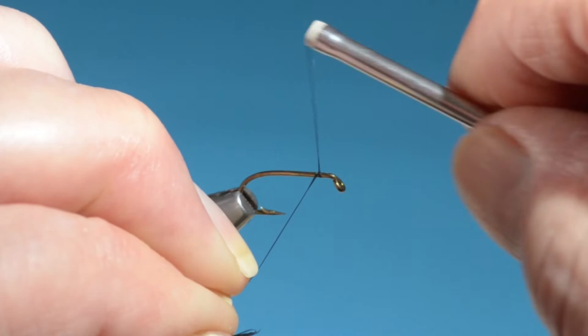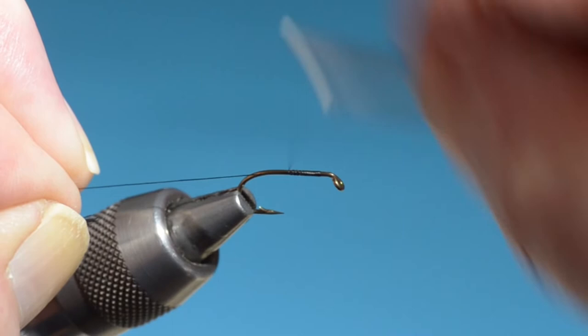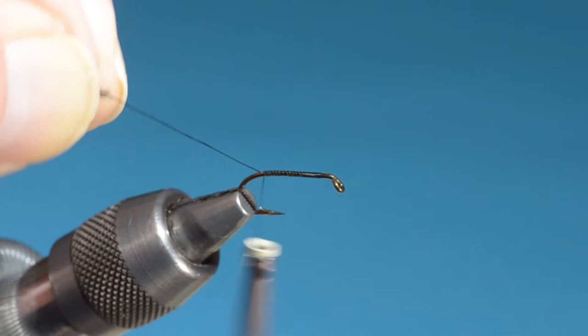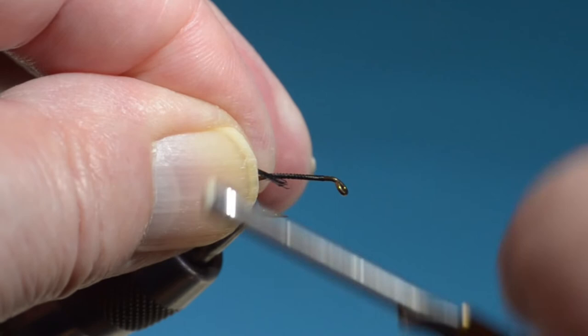This thread I'm using is Benecki 12-Ott, black. Any black thread will do just fine. This hook is a number 10. Typically these were tied in 8, 10, and 12 — at least that's the way Mershon liked them. The hook's a Mustad 3399. It's a pretty simple fly.